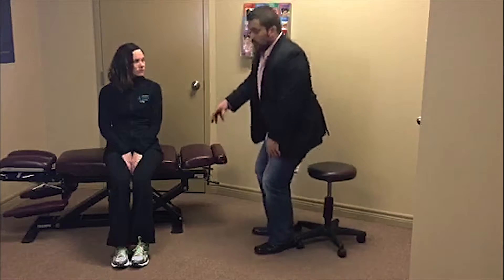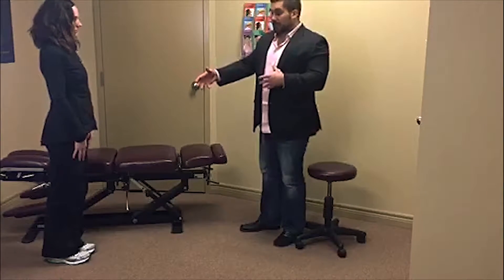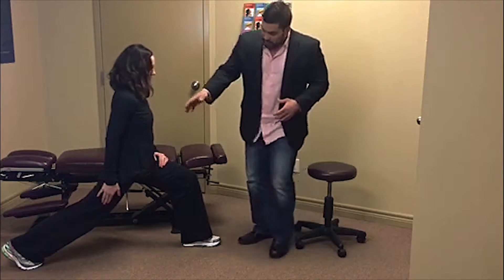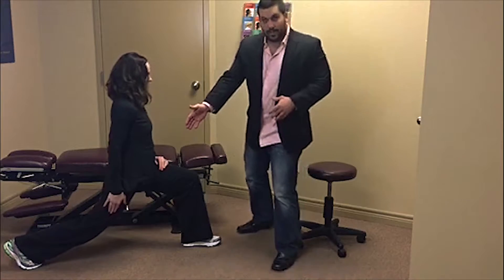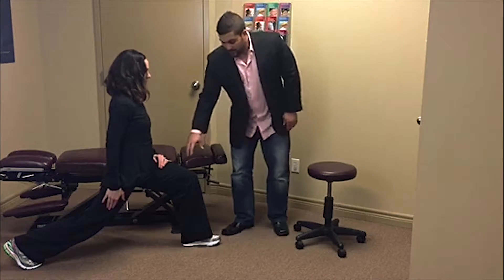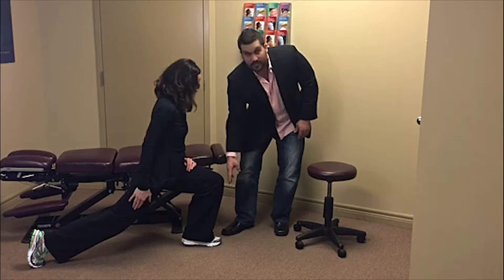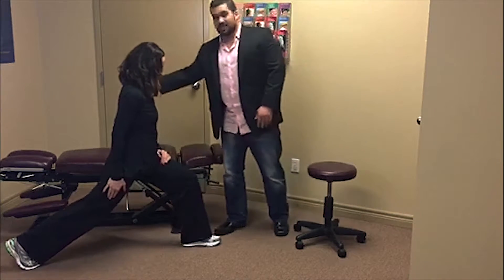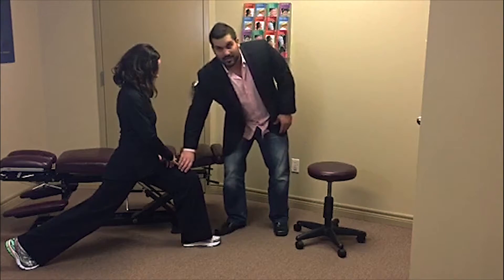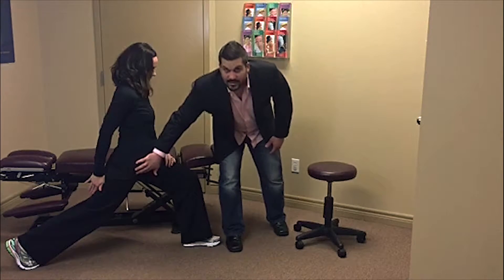This muscle we can stretch a few ways. One of the ways I'm going to show you today is through what we call a lunge. So Therese is going to lean forward here and what we want to do is drop that back knee down. A few things that you don't want to do are lean too far forward, bringing this knee past the front of the toes. That puts a lot of extra stress where we don't want it. Most of the stress should be put on this leg and most of the stretch should be put right here into the hip flexor.